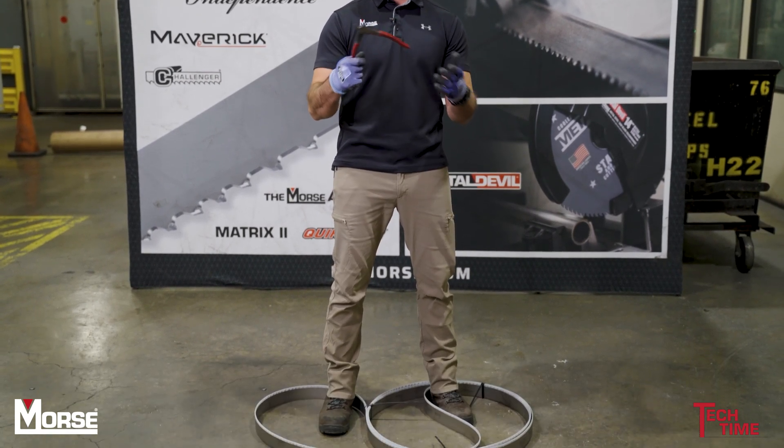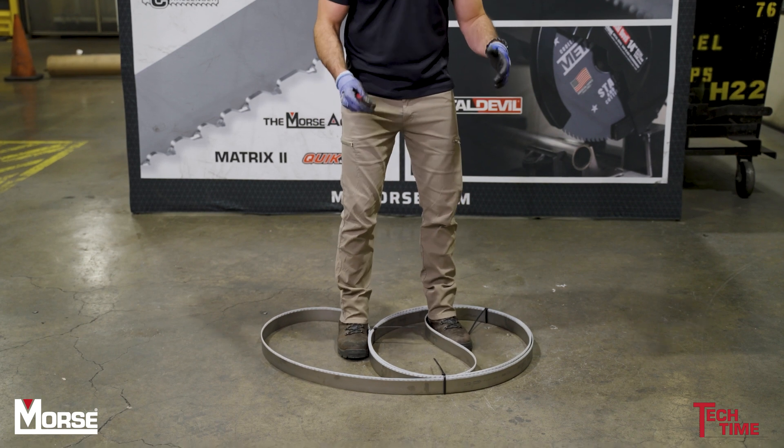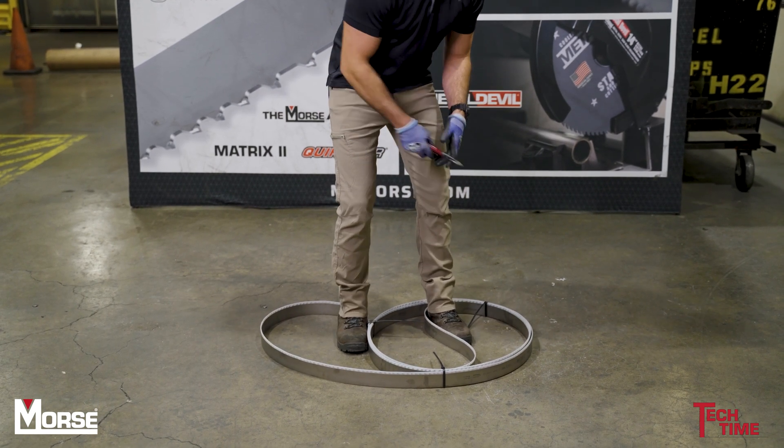I'm going to show you how to open up a pretzel bandsaw blade. First, you want to step inside and make sure you have some sort of a cutting tool — a knife. I have some clippers here. So you want to put your feet in here and kind of sandwich it in, then go around and cut the ties.